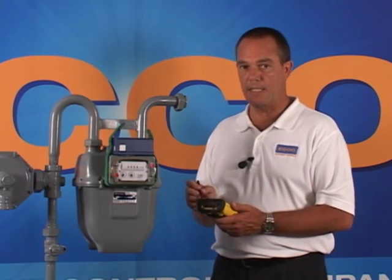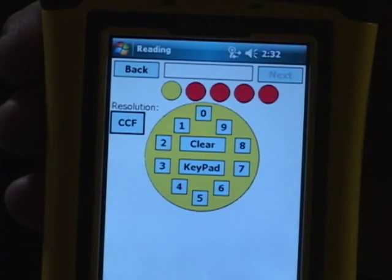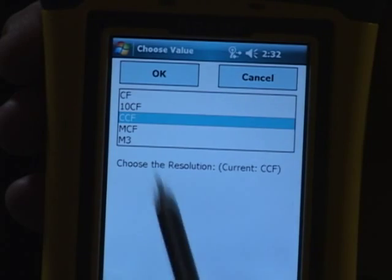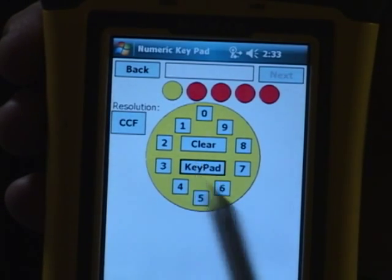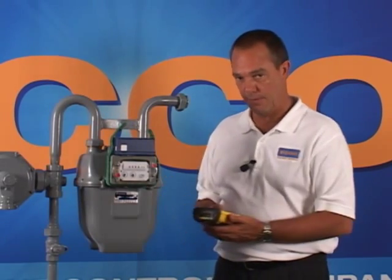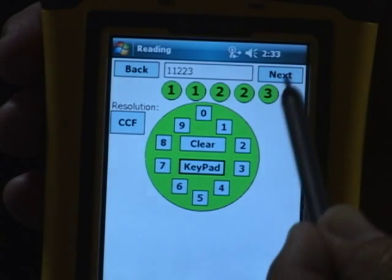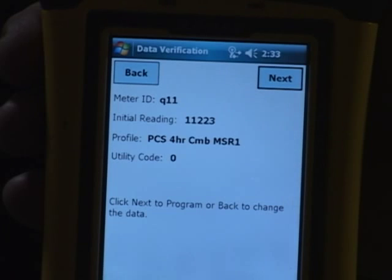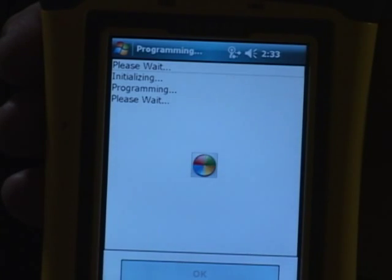Enter the meter ID, which is typically on the badge on the gas meter. Select the resolution — it's going to be CCF. Enter Keypad. Enter the index reading as it is on the meter index itself. Select OK. Now this is your last chance to confirm that your settings are correct prior to programming. Select Programming and wait for the programming device to tell you it's been successful.